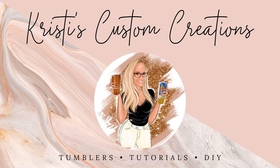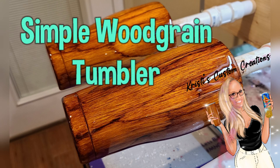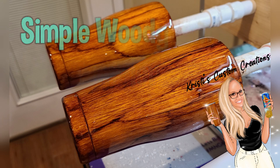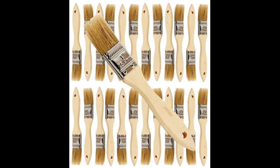Hey guys, it's Christy with Christy's Custom Creations, and today I'm going to be showing you how to make a super simple wood grain tumbler. All you need is a tumbler that is prepped with a matte white spray paint, some alcohol inks. I like the Tim Holtz alcohol ink and my favorite to use is the color Ginger, and a paintbrush.